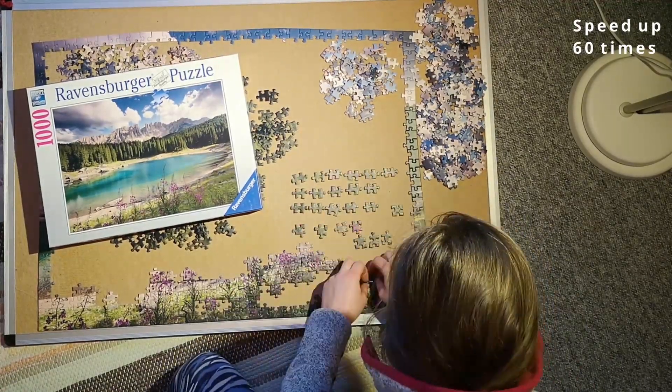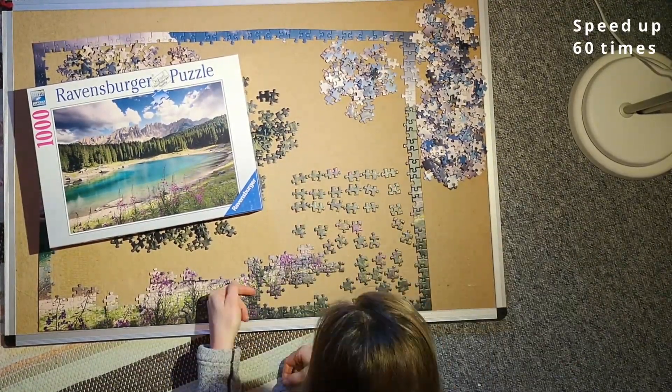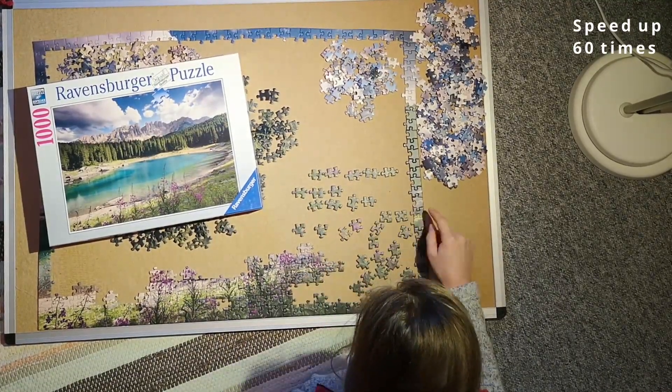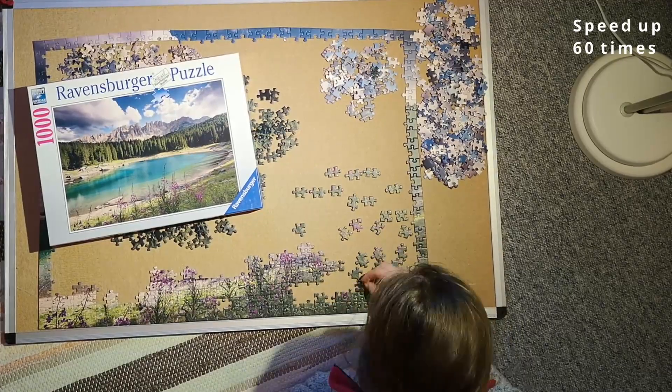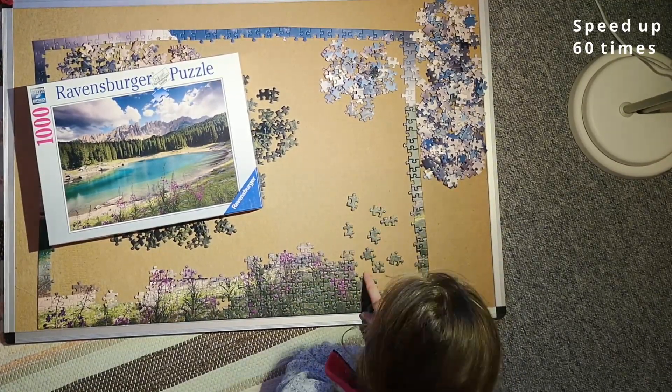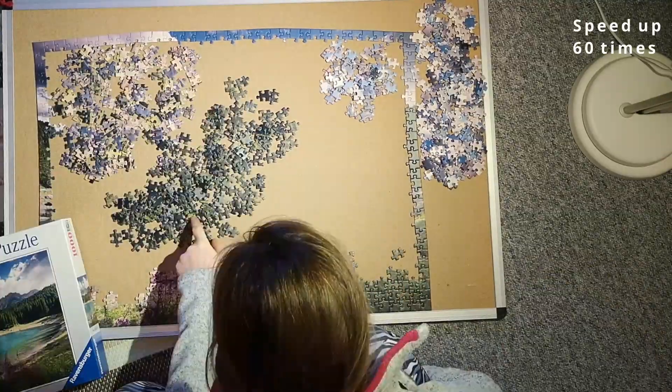Sorting them into shapes and trying to see what fits where is a tedious process because it's hard to look at a piece and know where it goes — you just kind of guess. Then I tried to find some of the pieces in the big green pile that fit in my holes.